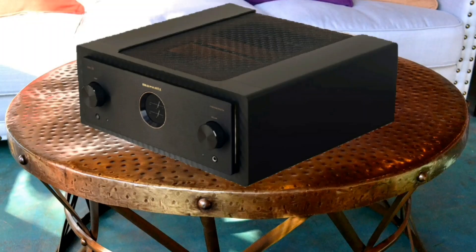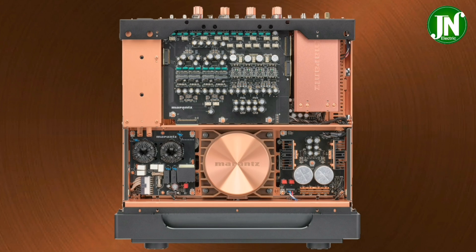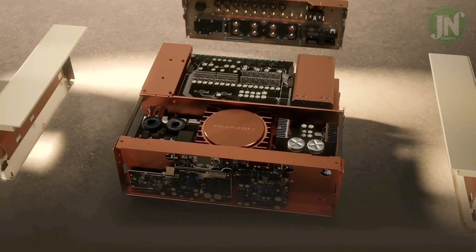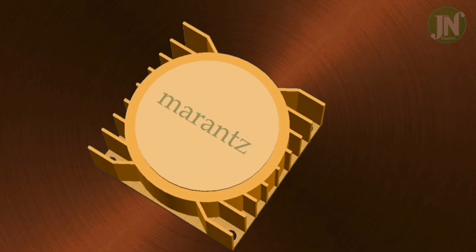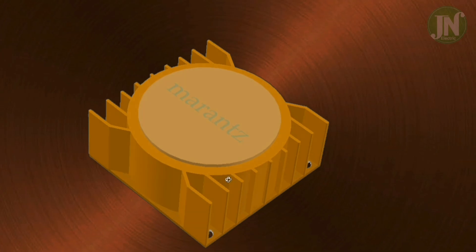Hi everyone, welcome to my channel. I hope everything is going great. Today I am going to talk about the inside and outside of an integrated amplifier from Marantz, which is a newly released model — the Model 10, published August 30, 2024.